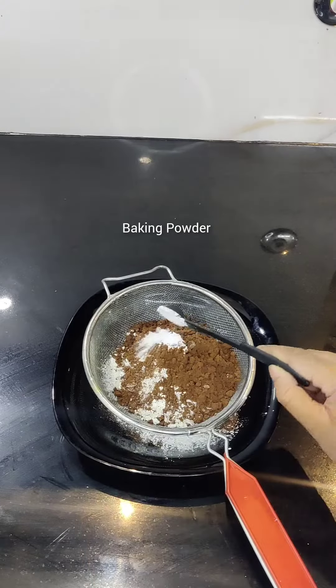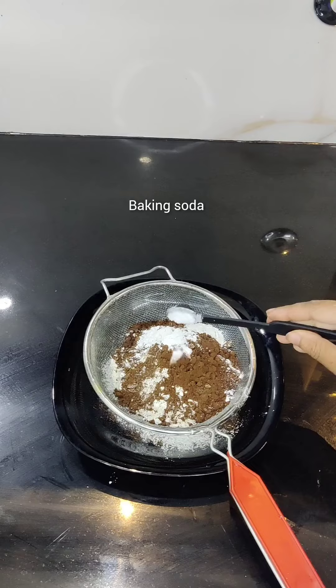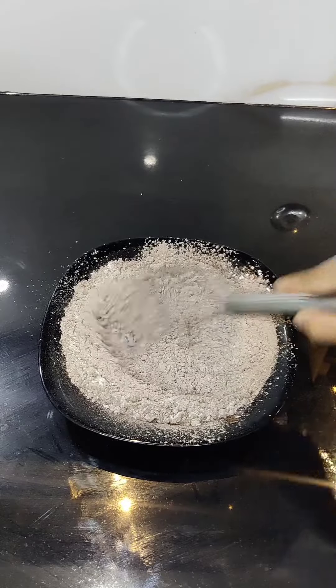1 cup of maitha, 1 cup of cocoa powder, 1 teaspoon of baking powder, 1 teaspoon of baking soda.